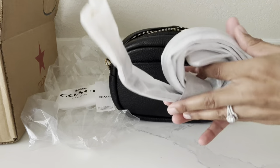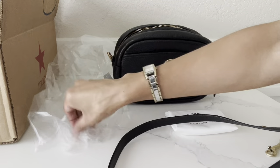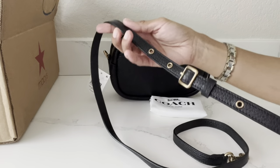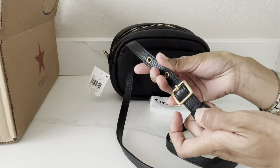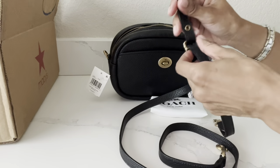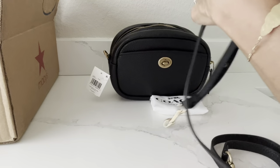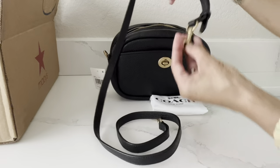Now I'm going to attach the long crossbody strap to the bag. I'm going to take the dust bag and put it right here. You guys can see here on the strap — I always like to count how many holes are on here. I see there's one, two right behind the little leather tab, three, four, five holes. You guys know I'm a petite lady, so I'm automatically going to set her to the last and final hole.